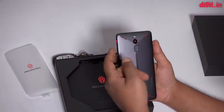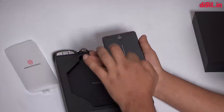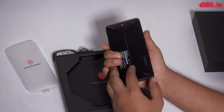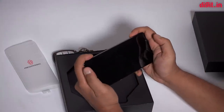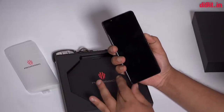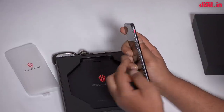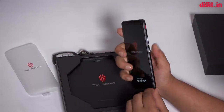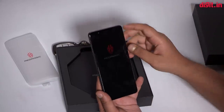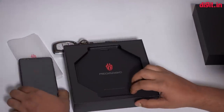This is the fingerprint sensor and the camera. There's a kind of curve happening here where the middle section is slightly raised while the rest tapers down — I'm guessing this is to give you a better grip when holding the phone. There's also a separate switch here that I think silences the phone or engages gaming mode.